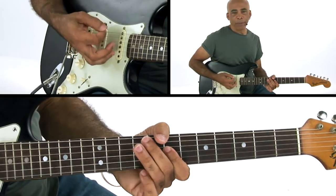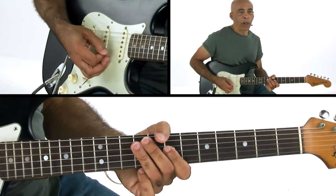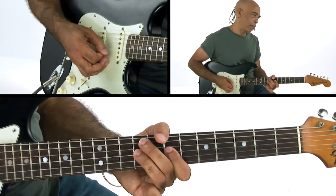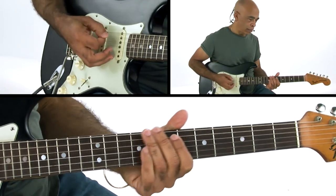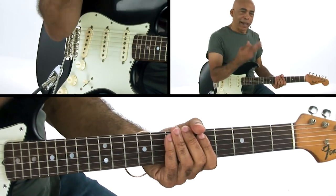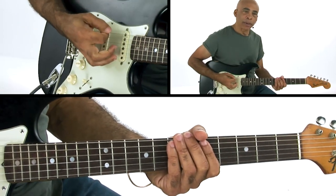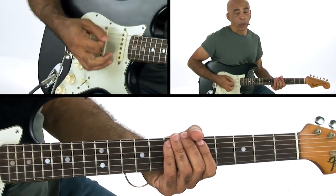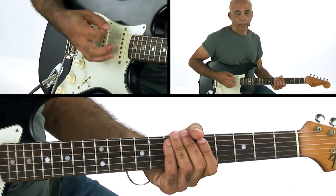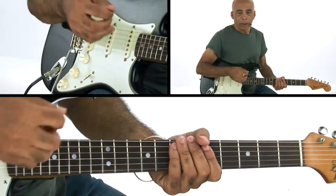It's just a hammer-on: three, four, one. Starts on beat two, one. So again, it's about keeping this right hand motion going, especially when you're talking about playing off the beat — you're still keeping that motion.